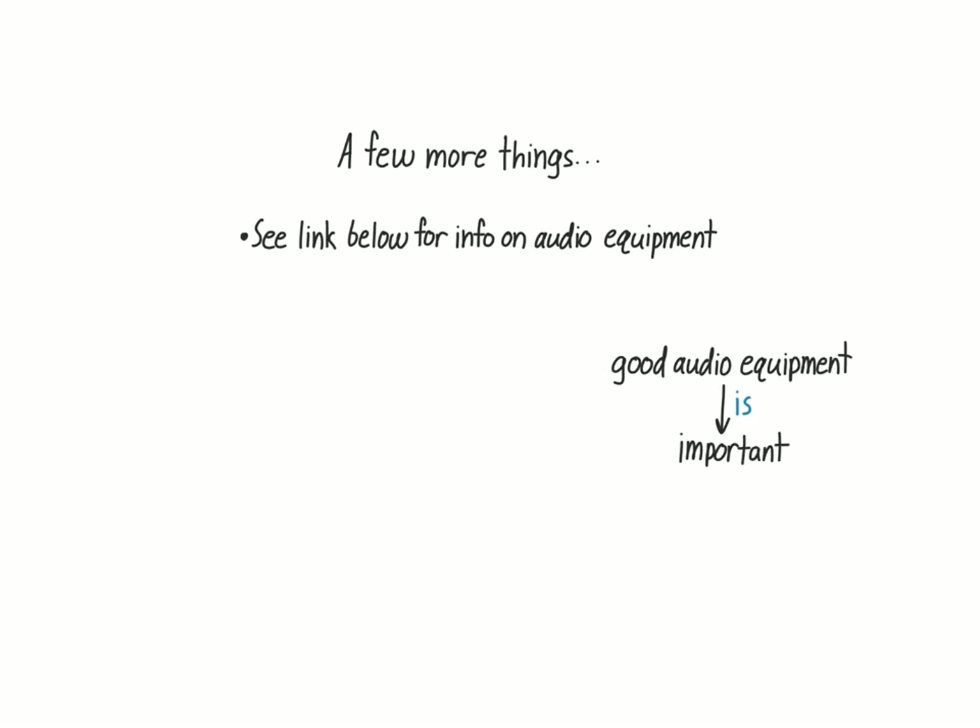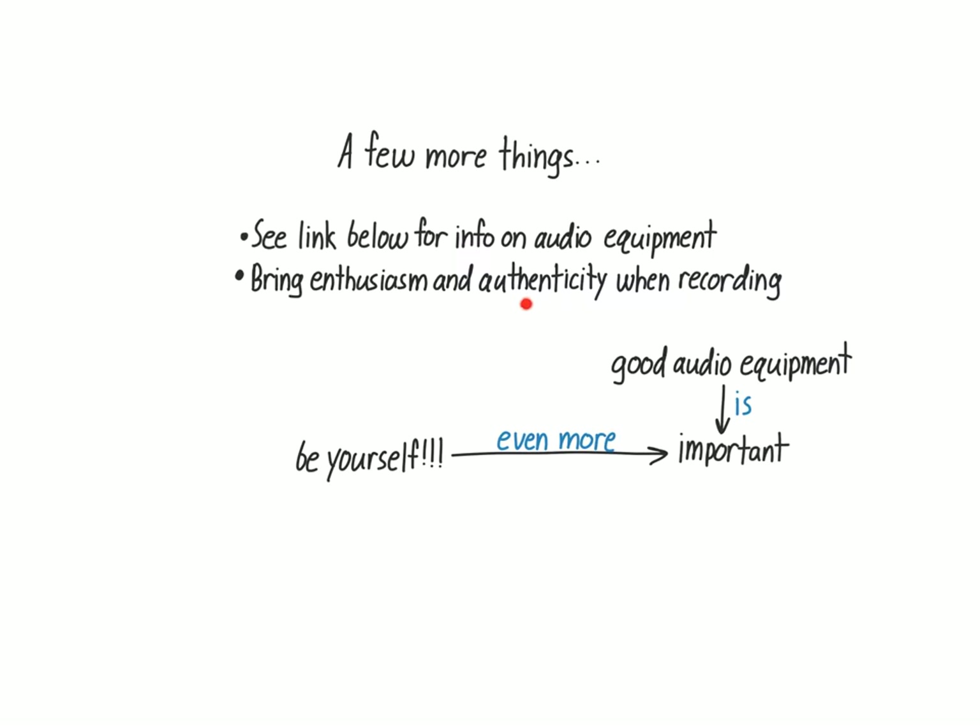Just a few quick things before I say farewell and tell you about the next video. Below this video is a link to a document with information on where you can buy the equipment mentioned in this video, as well as the cost of each item. But while having good audio equipment is important, even more important is that you be yourself while recording. If you're a teacher, you already know that you have to bring enthusiasm and authenticity to the classroom if you want your students to be interested in what you're teaching. Try to bring that same enthusiasm to your recording. Sometimes while recording, I imagine myself in a classroom talking to my students, and it helps me get excited for what is essentially talking to myself in a closet. So try to have fun with this — if you think of some encouraging words or an interesting or funny anecdote, just say it. There's no one looking over your shoulder.